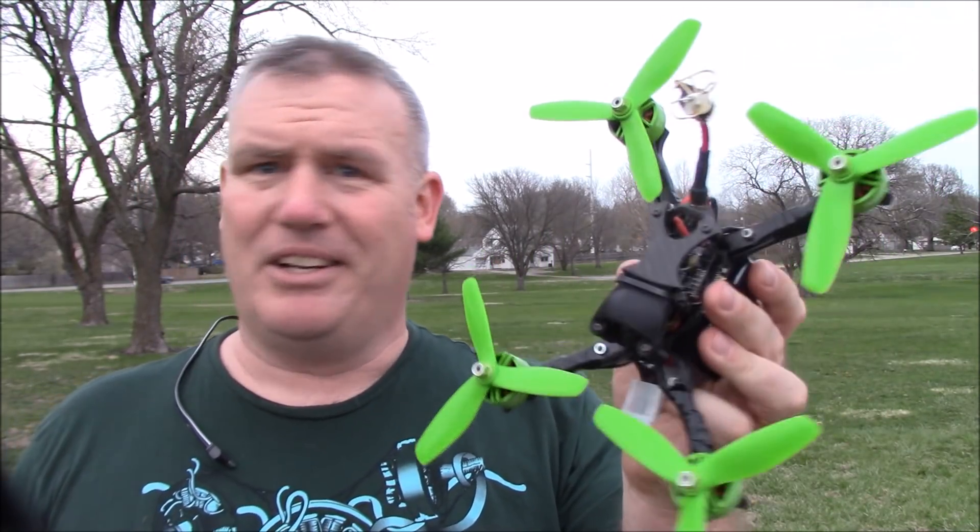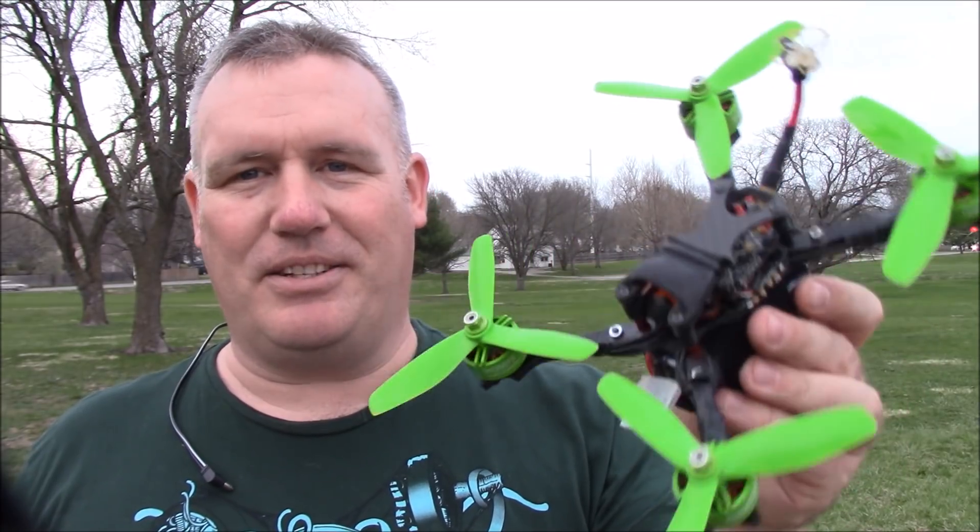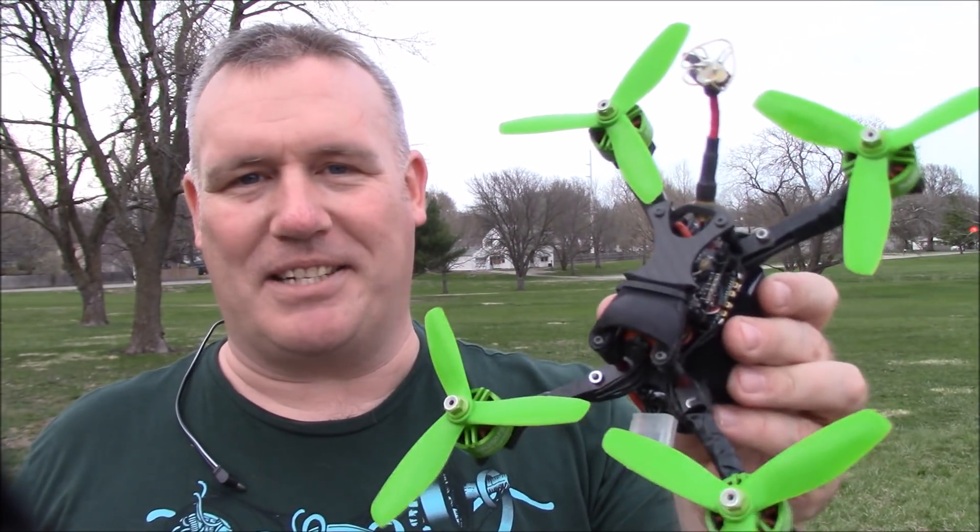The battery's a little warm — I did push it a little bit. I got it down to 20 volts. 6 times 3 is 18, so 20 volts should be more than fine. I'm anxious to see how it flies on the second one.